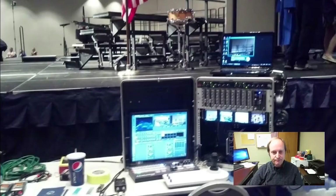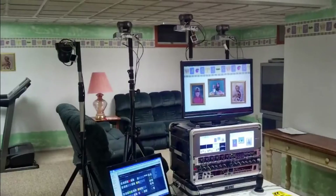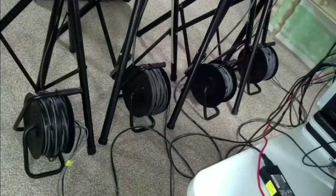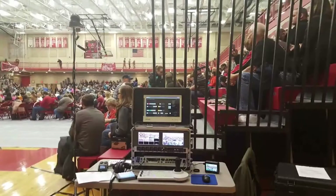Then I moved to this system based on a Blackmagic ATEM TV Studio, and those are my cameras set up there. I've got 150 feet of umbilical cord on each camera that I can string out and run. That took me about an hour and a half to set up at any given location — so I was getting better, but that case was still getting a little heavy. Here it is on location — you can see the rack and some of my Sony cameras set up in this gymnasium, along with the joystick controller.